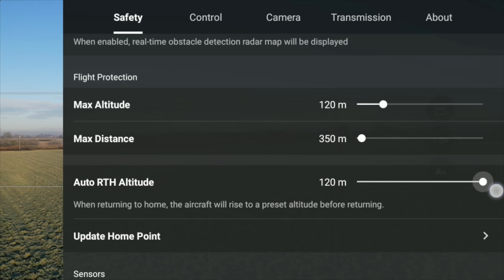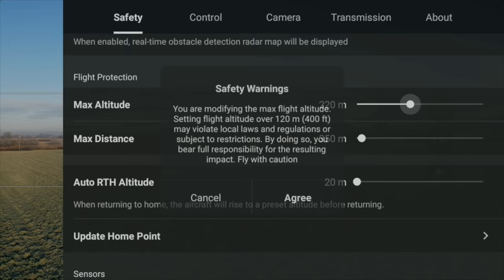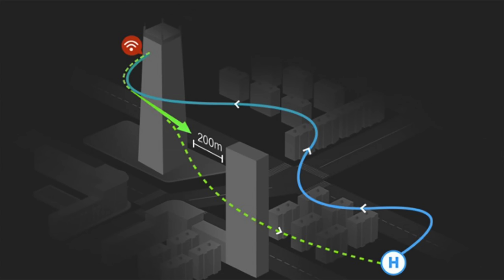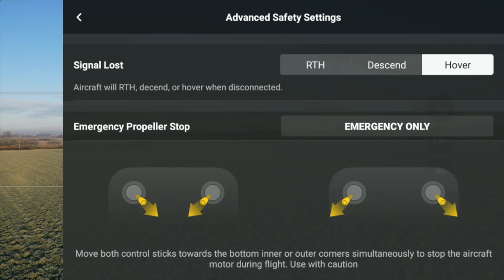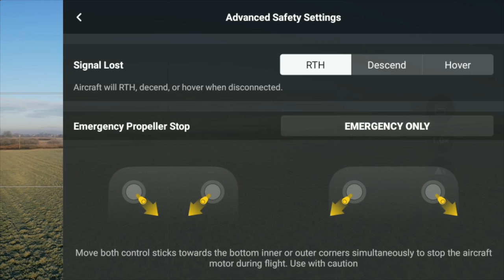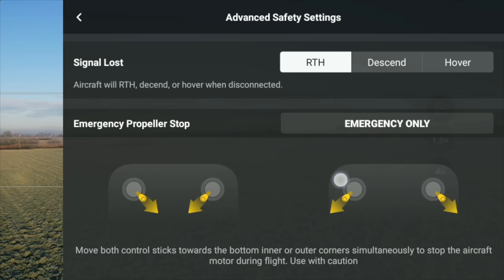This setting is going to change heavily depending on your environment. So make sure you are looking at that and changing it at every single different location you go to. If you scroll to the very bottom of that screen you will see advanced safety settings, and you will see 'signal lost - return to home, descend, or hover.' Make sure return to home is selected. Do not select descend, because if it loses signal over a forest or in a city the drone will just descend - that's something you never really want to select.